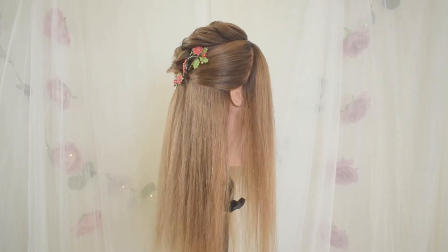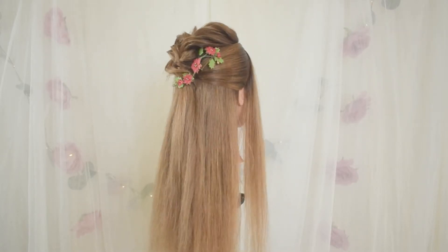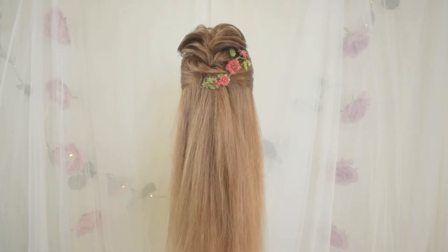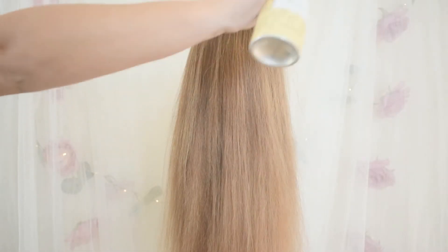Hey friends, it is Haley Garber, Beauty by Haley Garber, and Merry Christmas! We're going to do a Christmas half faux hawk today. Make sure you like and subscribe, and we're going to get started.